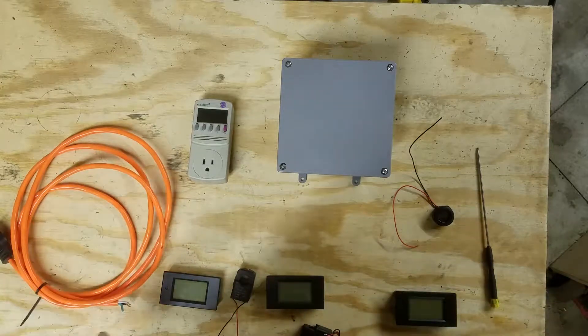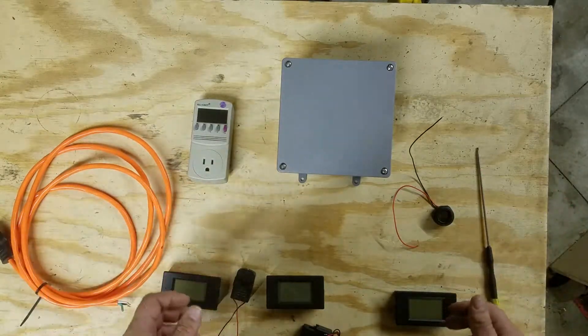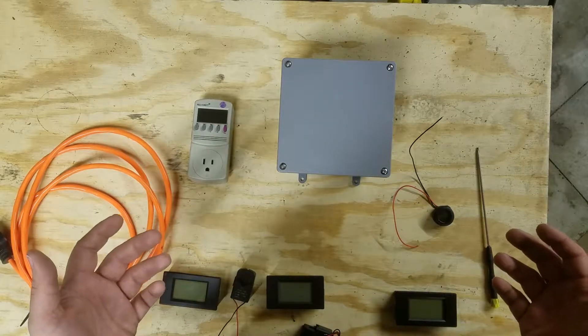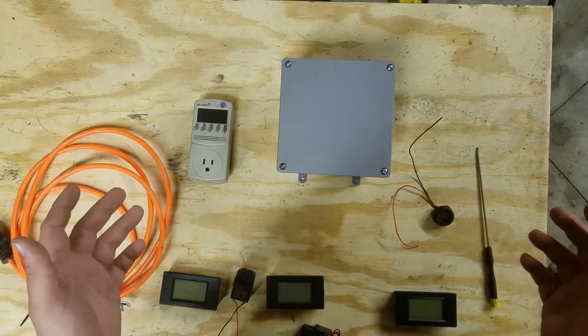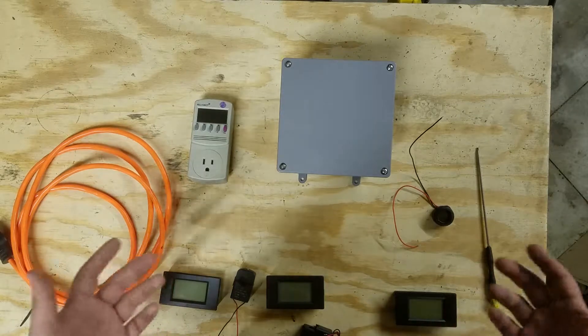My goal with this is to make a home energy monitor that allows me to break down my electricity usage circuit by circuit without costing as much as commercial home energy monitoring systems. Most commercial energy monitoring systems don't provide monitoring for more than around eight circuits without the cost skyrocketing to a few hundred dollars.